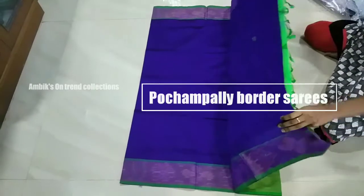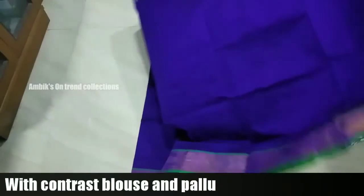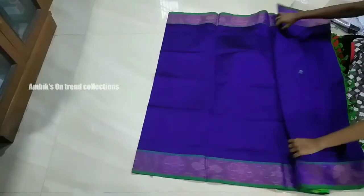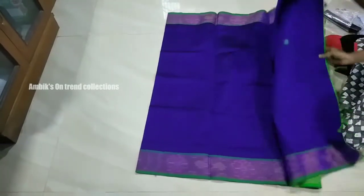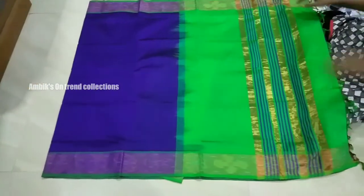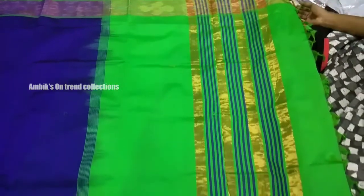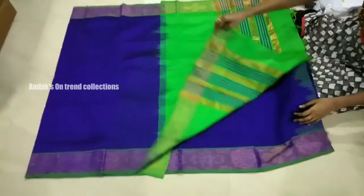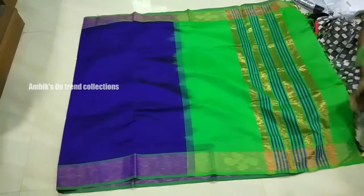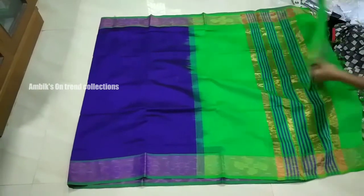We have a very trendy style. We have a contrast type of blouse. We have a blue and green color. We have a border of the sari with contrast variations. In the background, you can see the old body of the sari — your blue sari body and the blouse is green.